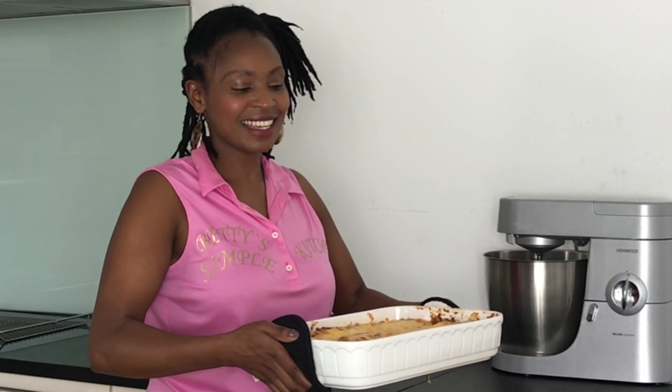This lasagne is not only an excellent meal but it will be wonderful as leftover for the next day.